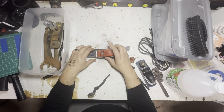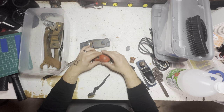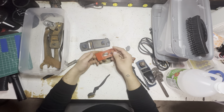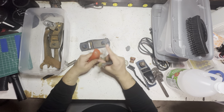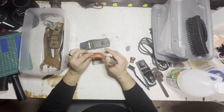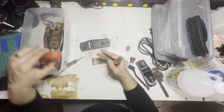This one doesn't have a handle or anything. I'm just gonna throw this in there just like that. I might strip this paint off - maybe, I don't know, we'll figure it out.